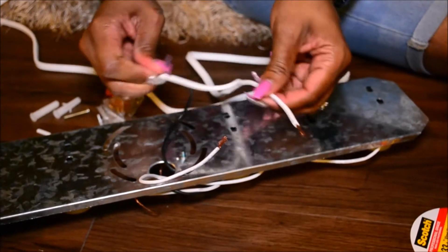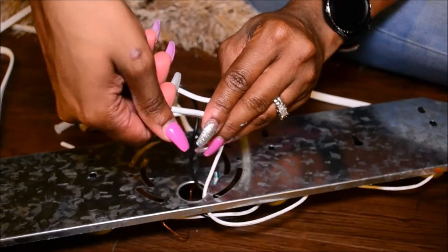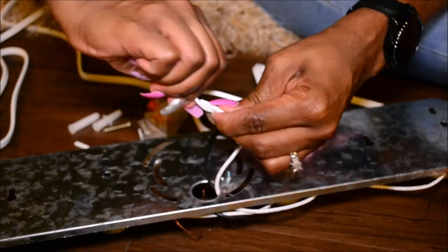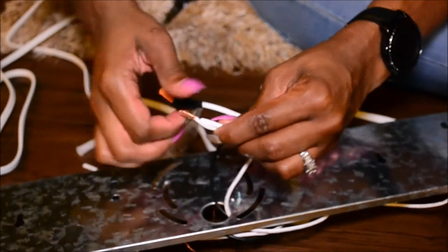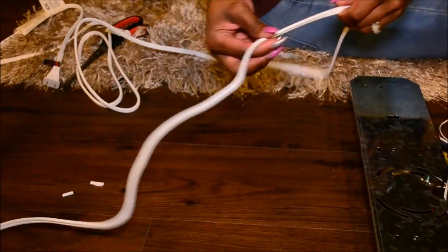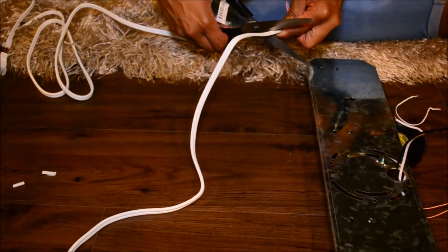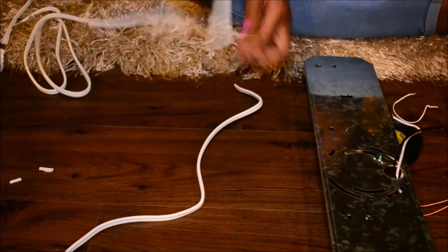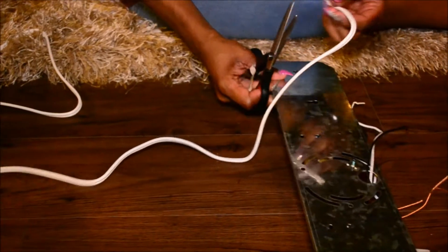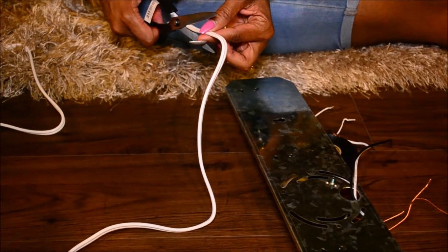Now take the rigid cord and connect that with the white cord and repeat all the steps previously done, making sure you cap it off at the end. Then take the opposite end of that same electrical cord and cut it, split it down the middle just like we did earlier, and also cut down an inch of the plastic off to get to those wires.